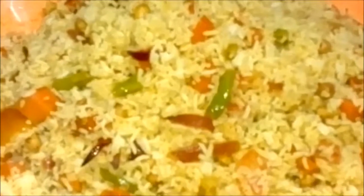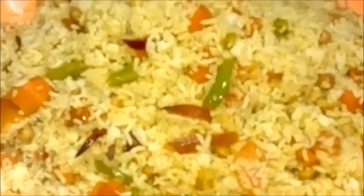Now the fried rice with vegetables is ready. The prepared fried rice with vegetables is now ready — fresh, hot, and nutritious.